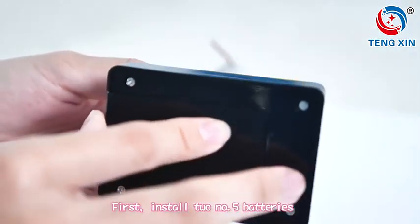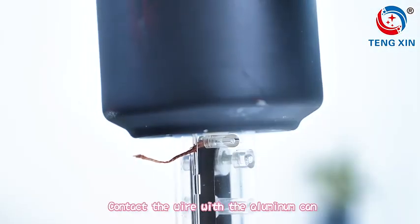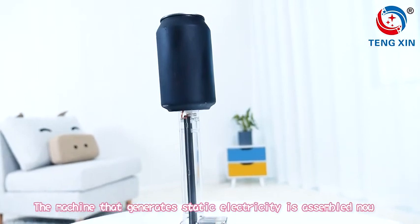First, install two No.5 batteries. Prepare an aluminum can and attach it to the suction cup. Contact the wire with the aluminum can. The machine that generates static electricity is now assembled.